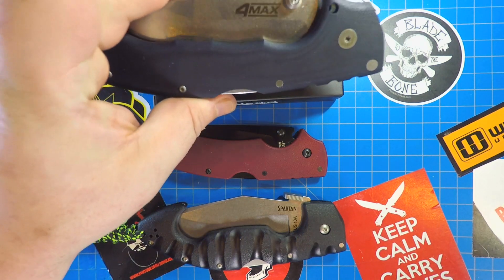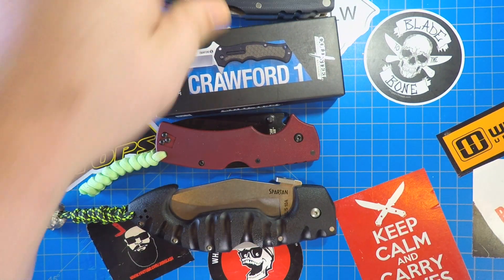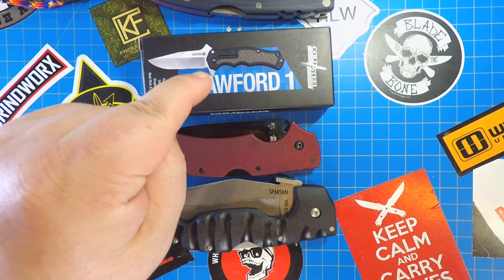When you think of Cold Steel, you think Four Max, American Lawman, Spartan, and Triad locks. Most of the time you don't think liner lock flippers, but today we are going to think about it like that. So let's get into this.